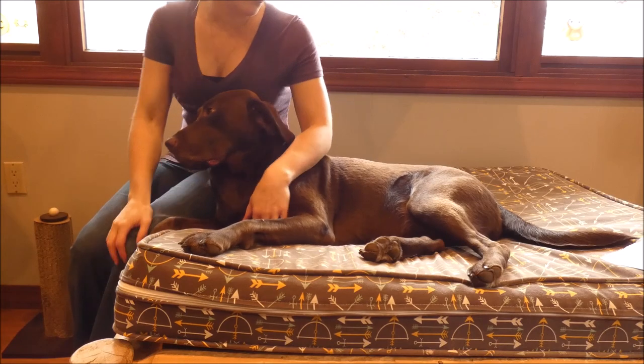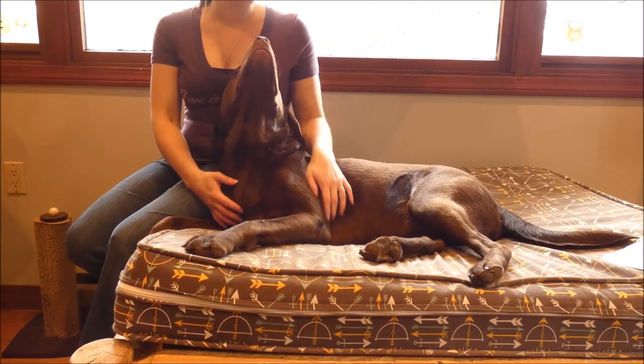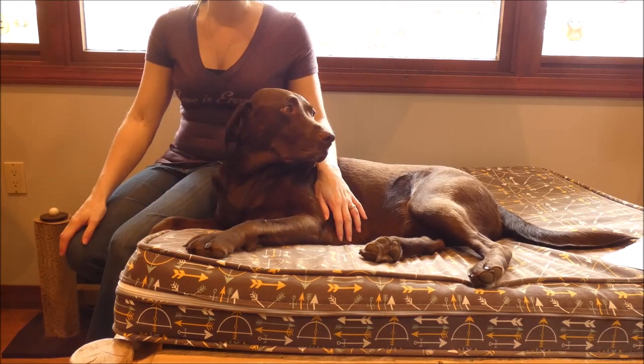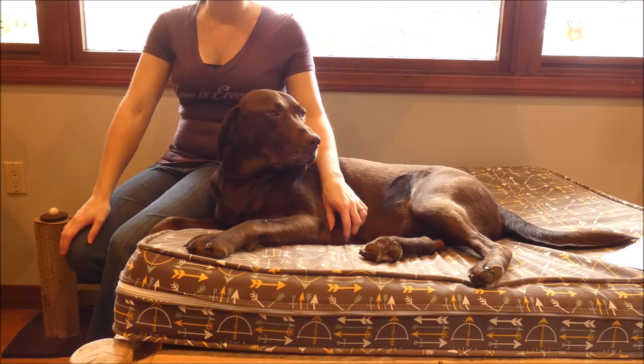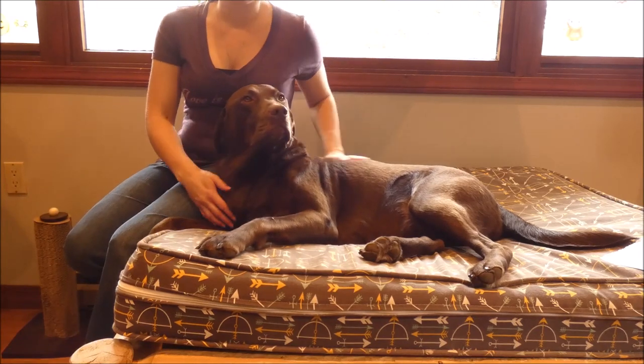But if it's just diarrhea, we can help you learn how to stop it. The first thing you want to do is avoid dehydration. That means you need to keep your dog drinking water. You may need to add a little bit of low sodium broth or some ice cubes, use a pet fountain, or even use a syringe to get your dog to drink.